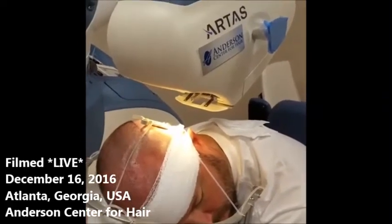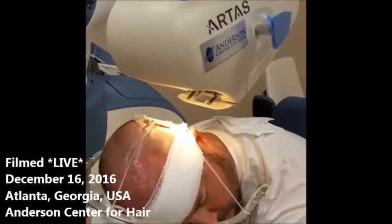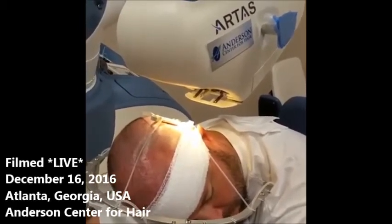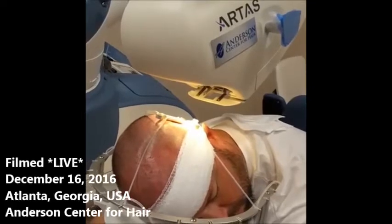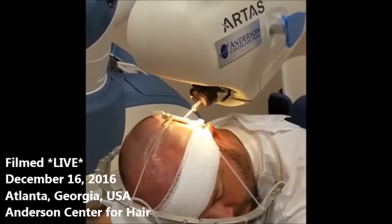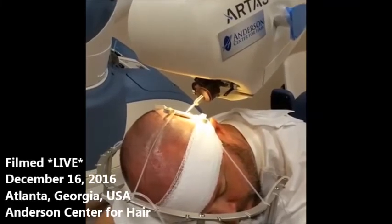I'm going to start with one, Jason, just to get you used to the sound and make sure you know it does not hurt. Here we go. Did that hurt? Not at all. Okay, we're going to do about nine more in a row here.